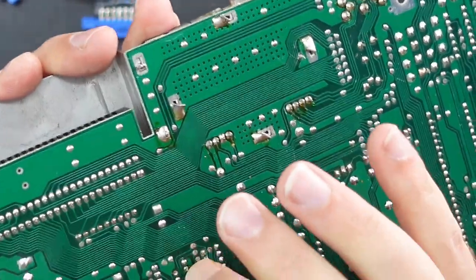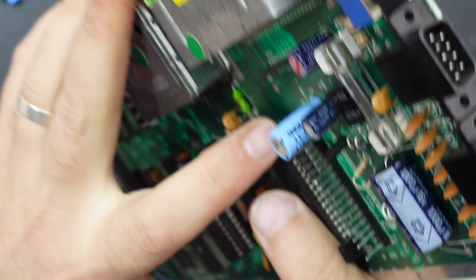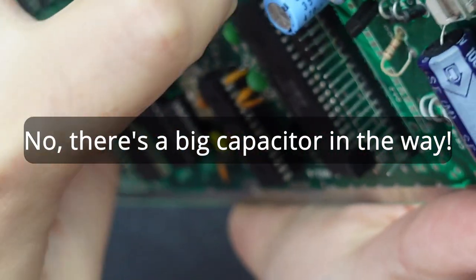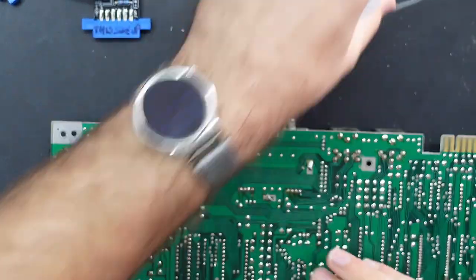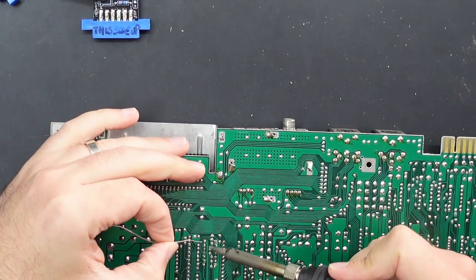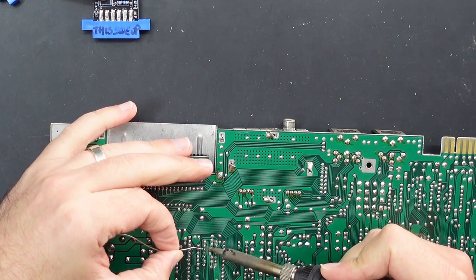One of the legs actually doesn't seem to be coming through the other side of the board — this last leg is actually bent under the chip so it's not even coming all the way through. I don't know if it's making contact, so I'm just going to add some fresh solder and then desolder this chip and throw a socket in instead just in case.